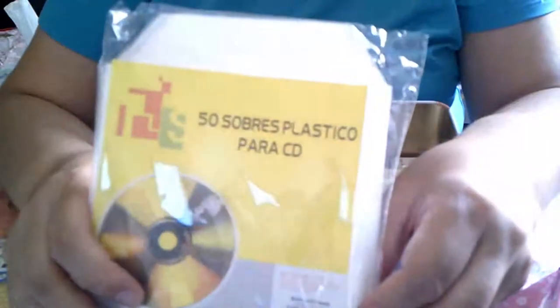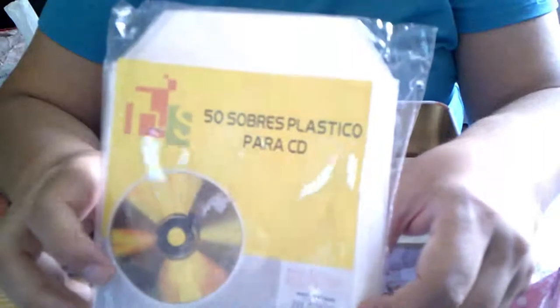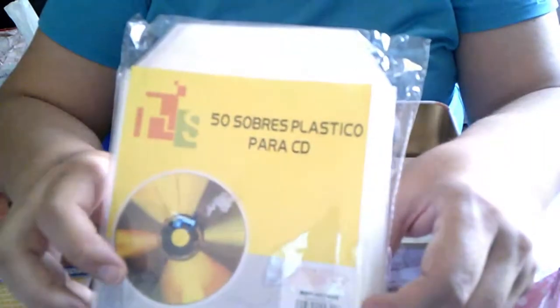Fundas para organizar los sellos o los troqueles pequeños, que son muy prácticas. Se vienen 50.